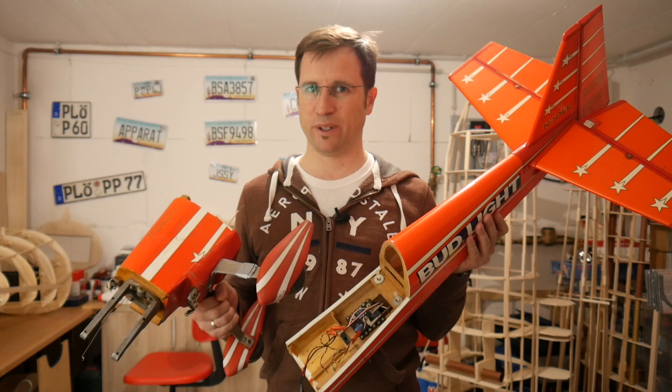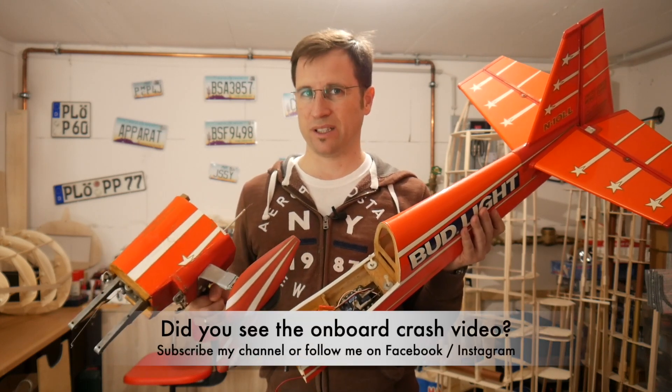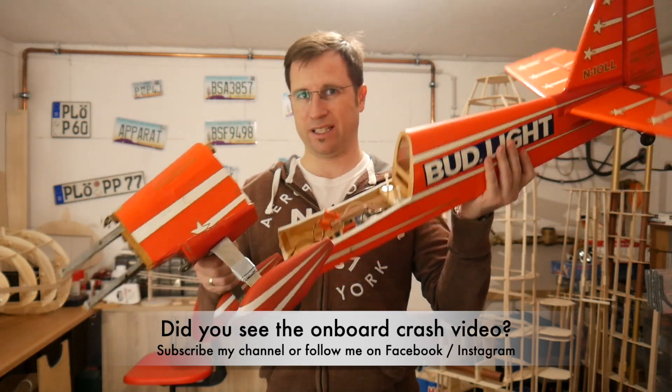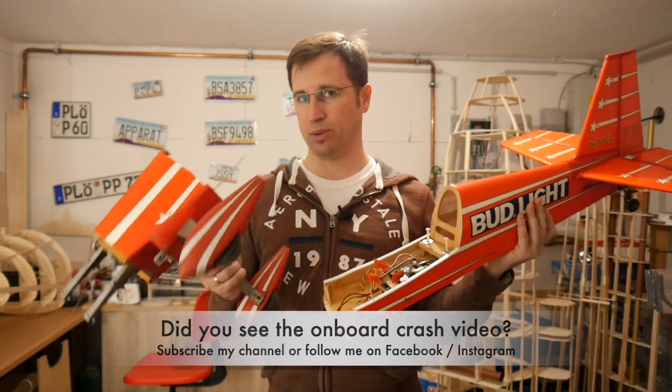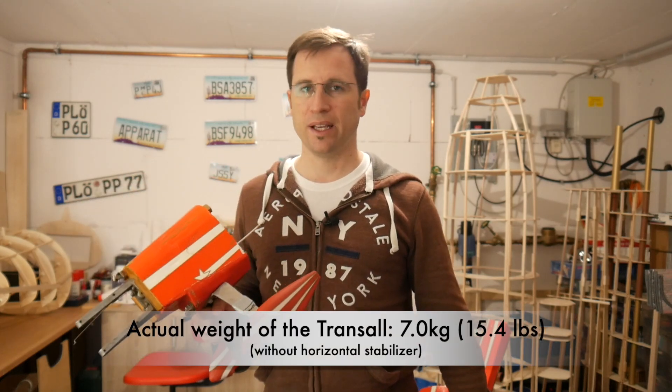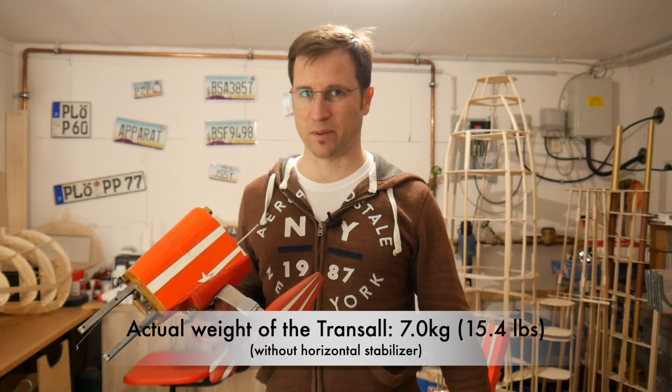Welcome to the 8th part of Project Transail. If you subscribe to my channel or follow me on Facebook and Instagram, you've seen my onboard crash video of the laser that broke in half. Now let's talk about Project Transail and the answer to the question from the last part — the actual weight is exactly seven kilograms, so 15 and a half pounds, but still without the horizontal stabilizer, and that is what this part is all about.